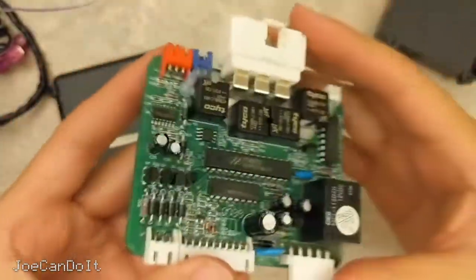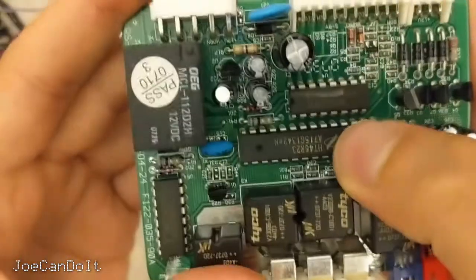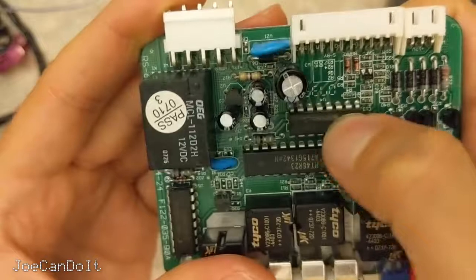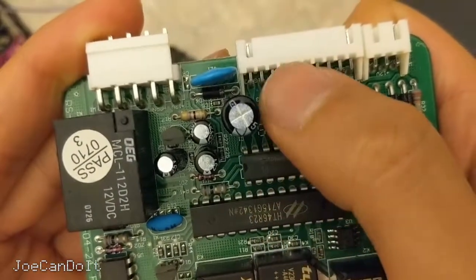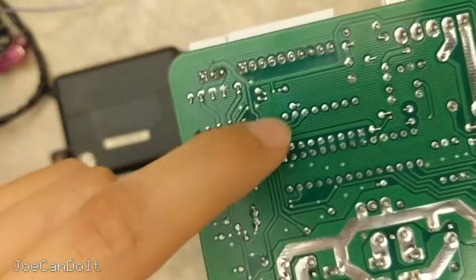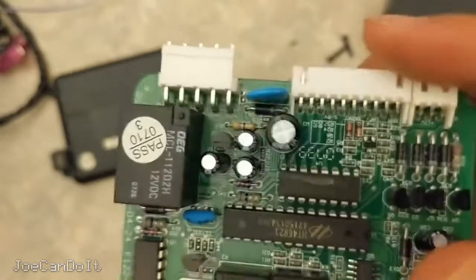An 8-bit MCU is pretty much what I'd expect from a small controller like this. We don't need like an i7 or anything crazy — it's just switching some relays on and off. The next chip here says ULN2003APG, which is a Darlington transistor array. And if you look at the traces, they go straight into that connector right here. You can see how the controller feeds into this array and it gets outputted through there and right into the harness.